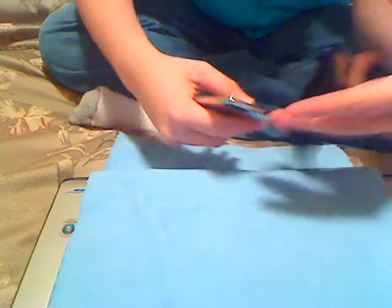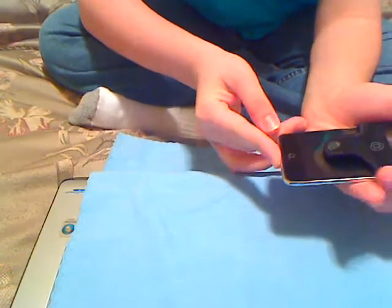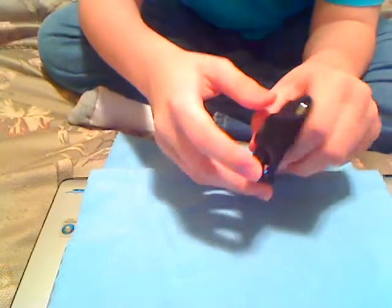It does have scratches on it — the screen can get scratched. Let's put it on. I've got my iPhone second generation. Just put it in there, it slides right in.